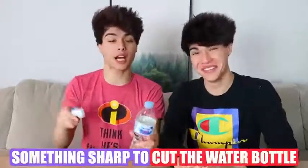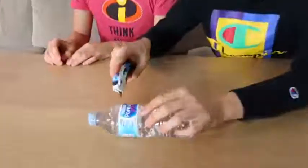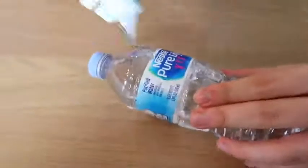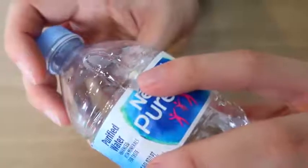Alright, so this prank is a really fun, easy, and harmless prank to do. All you need is a water bottle and something sharp to cut it with. You need the water bottle to be about 60% full. Then you take a sharp object and cut it right above the water bottle label like this. Once you poke a hole in it, you want to rotate it and make a circular hole — basically about this size right here. Next time you hand someone a water bottle, this should happen.